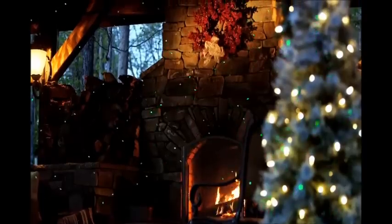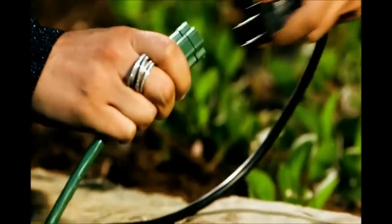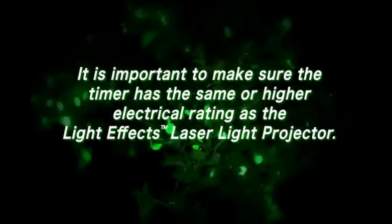The Lighting Effects Laser Light Projector also has a built-in automatic shutoff. Once you turn it on, you don't have to worry because the light is going to turn itself off in 5 hours. If 5 hours isn't long enough, simply hit the reset button or unplug it and plug it back in. It also works with an outdoor rated timer. Do not use it with a dimmer, because the laser light projector requires full power and the dimmer could damage the unit.